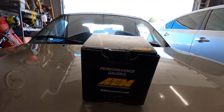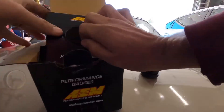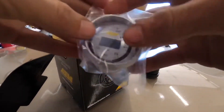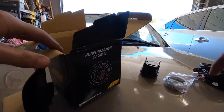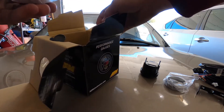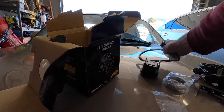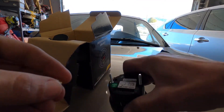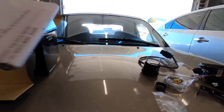Step one, we're going to open the box and see what's in it. We got our black face AFR gauge, a white face and a silver bezel in case you want to go that route in your interior, a couple of harnesses, looks like a mount of some sort, a weld-in O2 bung, our wideband sensor itself, a couple of nuts for the threaded posts on the back of the gauge, and our instruction manual.